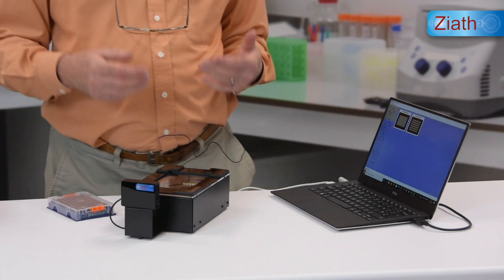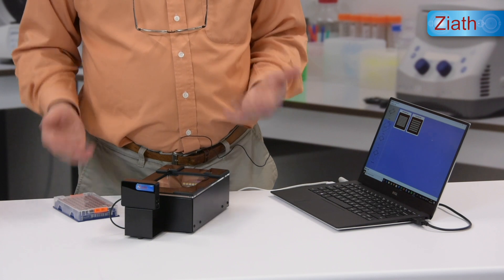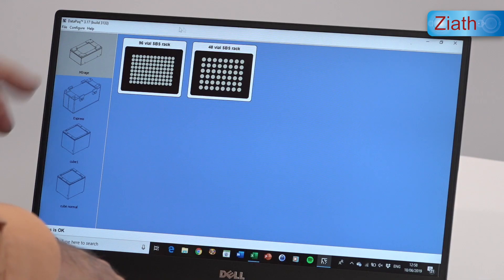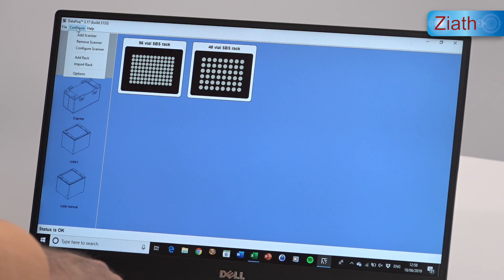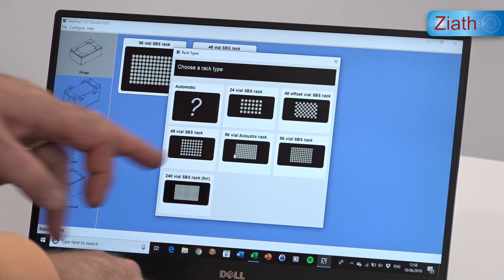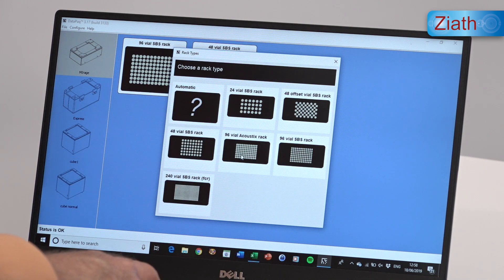Simply select in the new version of the software the acoustics rack, and we can do that very simply by going to the Configure menu, selecting Add Rack, and then down here the 96-vial acoustics rack.